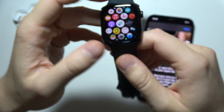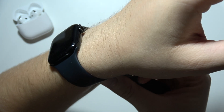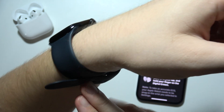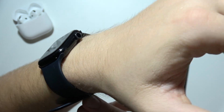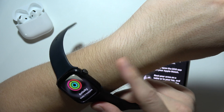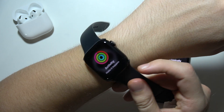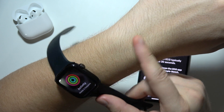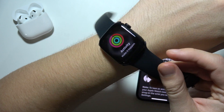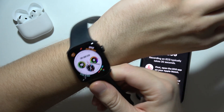Now we have to put it on our wrist. Be sure that you put it properly, like this, to let the sensors stick with your skin. And what is very important: if you have tattoos here, it's probably not going to give you correct results. Or if you have a lot of hair here, you should try to put it on the other hand because the results might not be accurate.